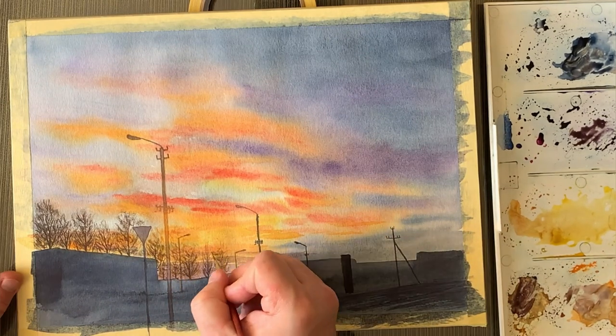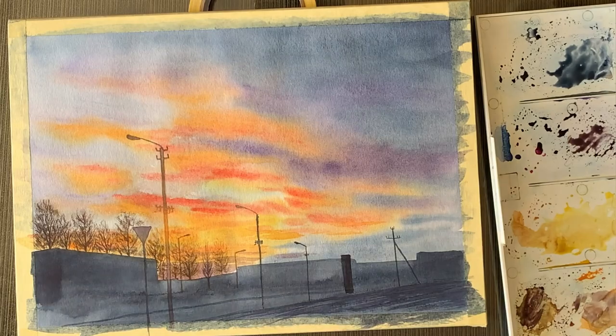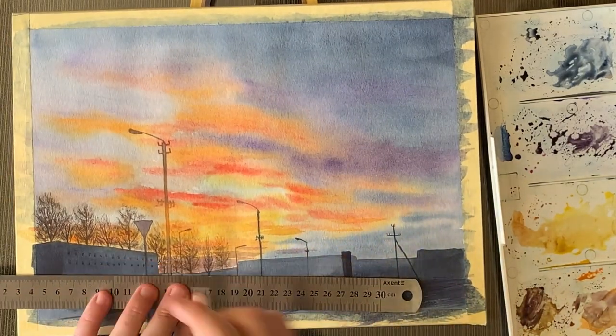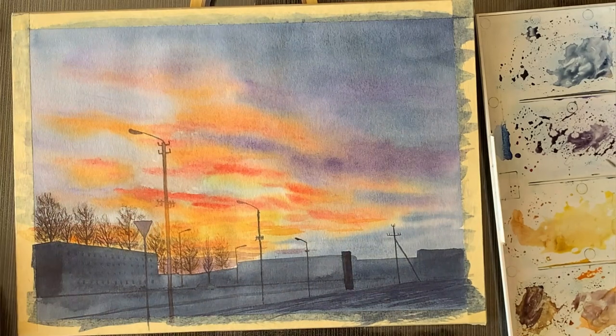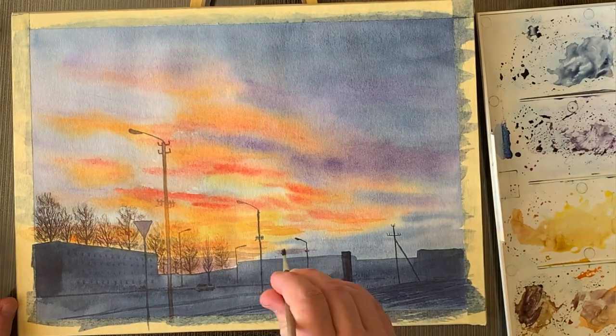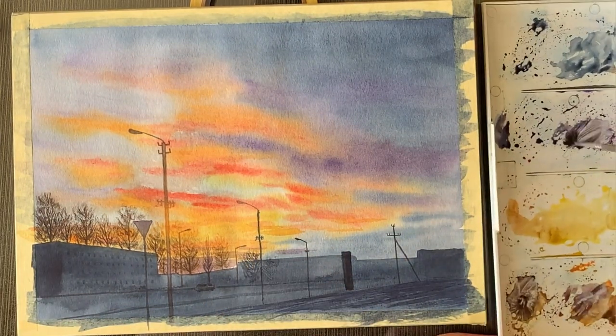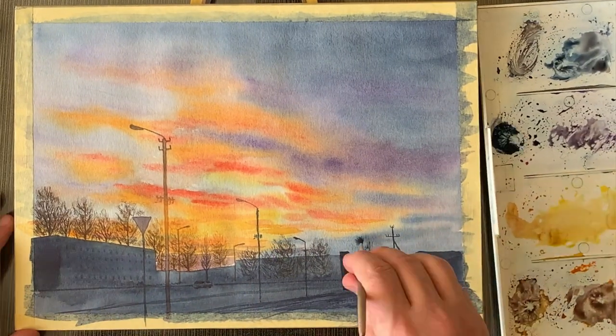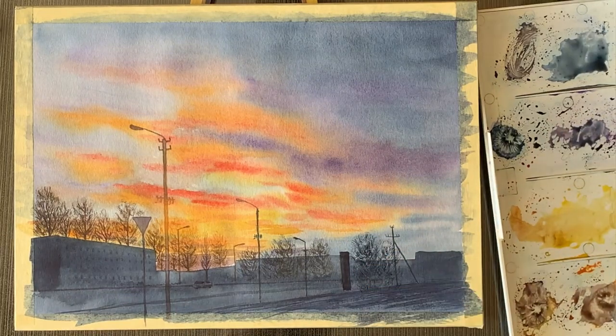The same goes for the trees which are in front of brighter parts of the sky — they're not going to be black. The branches are not going to be very dark; they have to be a darker shade of the sky behind them.